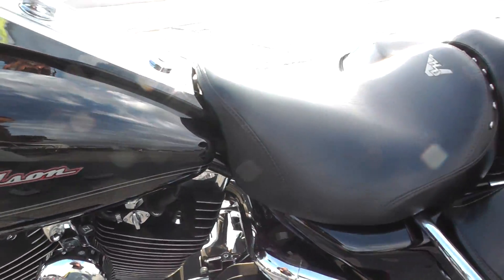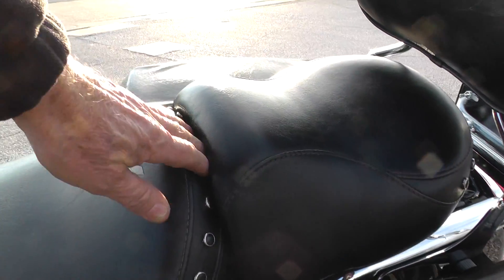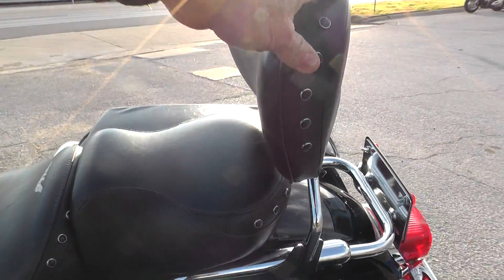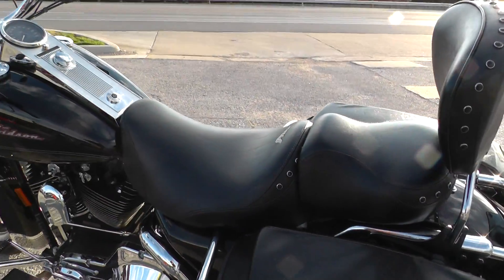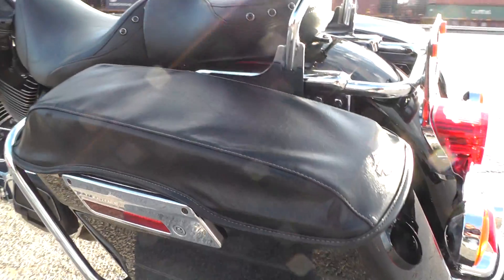Got the factory Road King seat — it's a really comfortable seat, and it's a two-piece, so it's detachable. Got all the studs in the backrest and on the seat. You can make a really nice solo out of this if you wanted to.